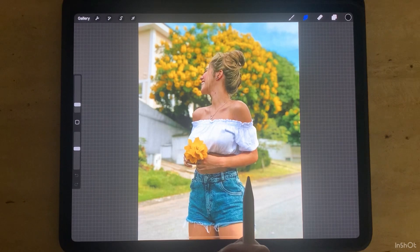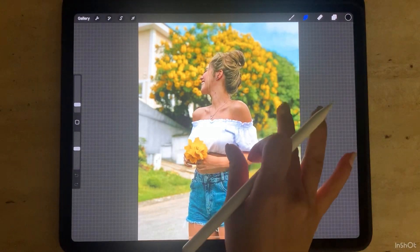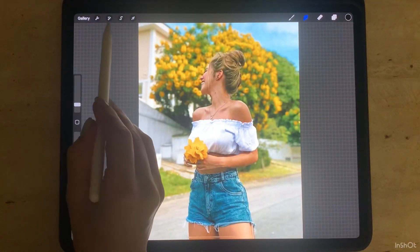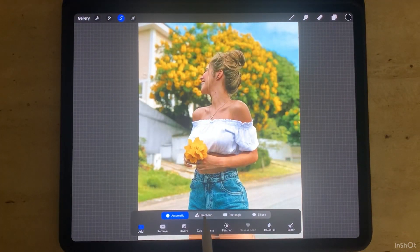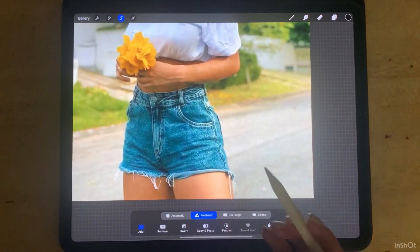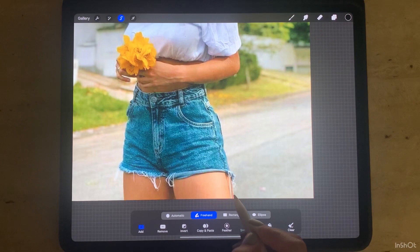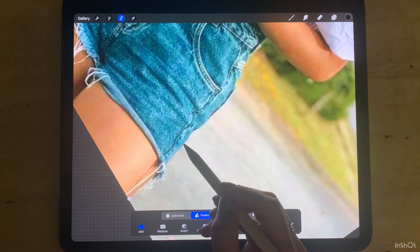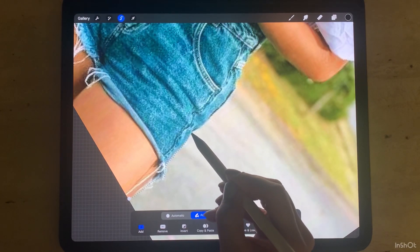The second method is used for photos with details and many colors. Go to Selection, choose Freehand, and you can follow the lines of the subject, or go forward by tapping point by point.